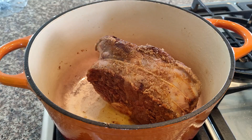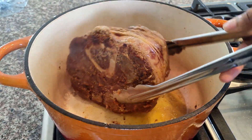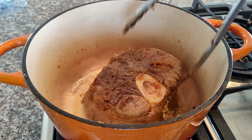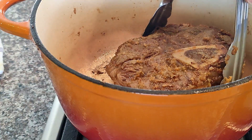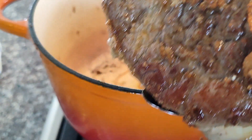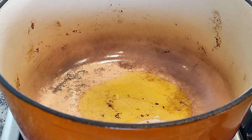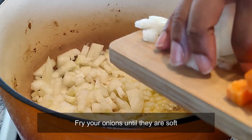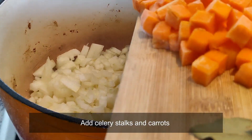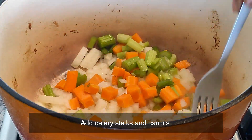Time to brown our beef shanks — this is the exciting part. Browning your meat is going to make sure that it is so tasty. Once brown, you can set aside and start with the other one. When the other one is done, add a bit of olive oil and add your onions into the pot and sauté until soft. Then add your celery stalks and carrots and mix well.